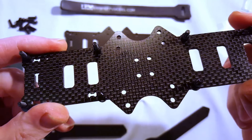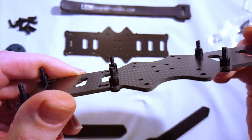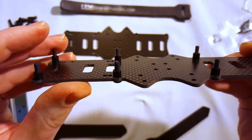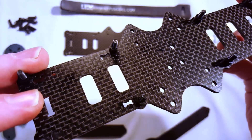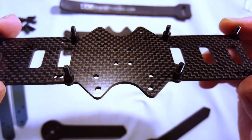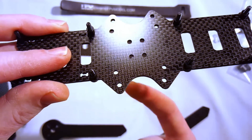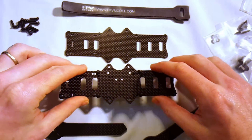I've gotten all of my four millimeter standoffs put on. They are threaded so you have to put the screws through and thread those down, but the nice thing is that holds the screws in place while I get the arms on. The next step is to get the screws put through all these holes and set the arms down through those.